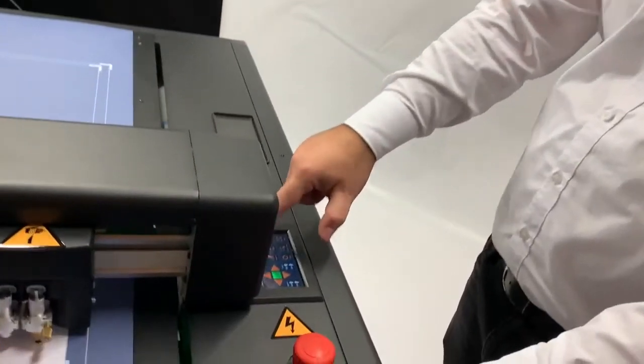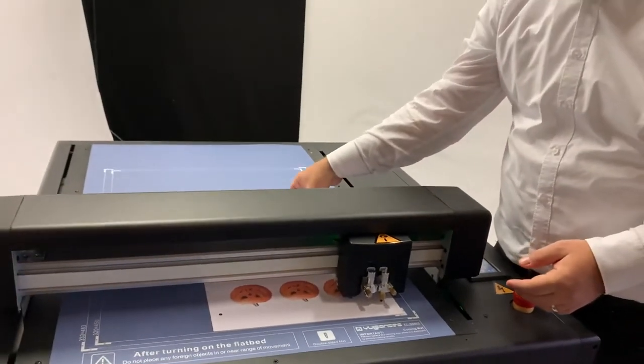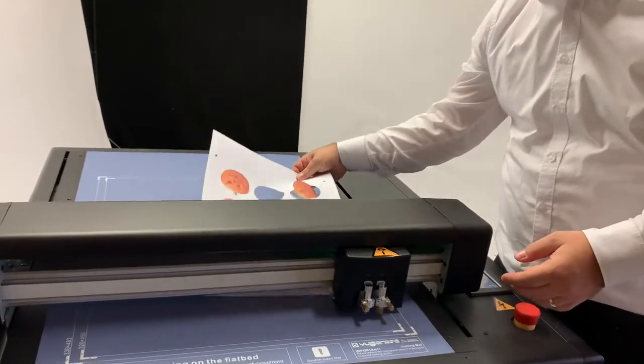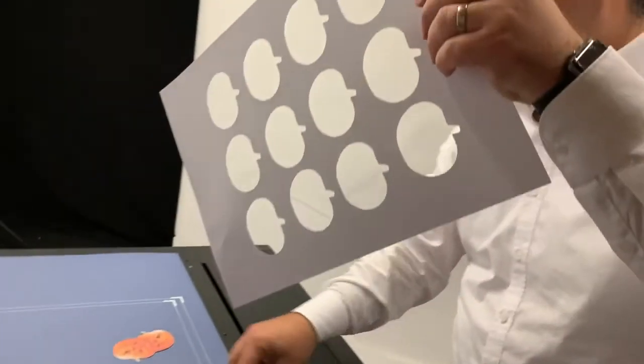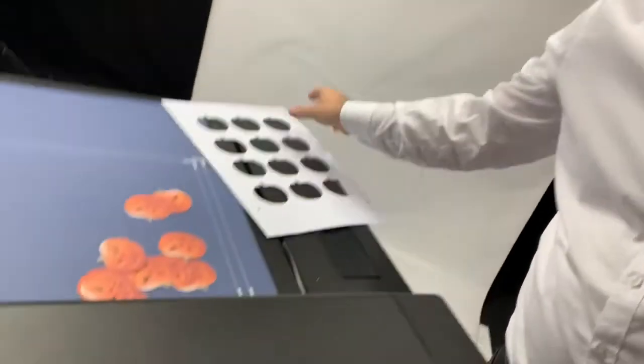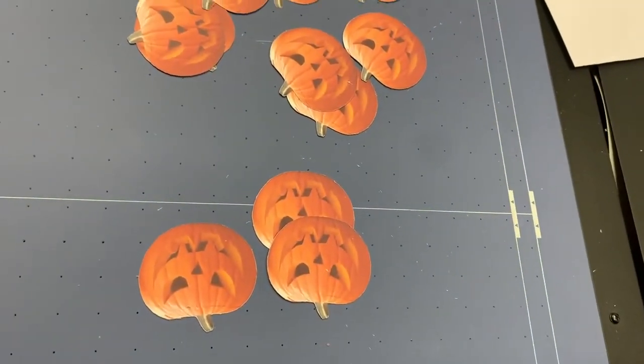Now we are finished with the actual cutting, so we can just stop the vacuum pump. And now we have our pumpkins cut out — as you can see they are very smoothly cut, that's the way it should be. They easily fall out of the material, and there we have our set of pumpkins for Halloween tonight.